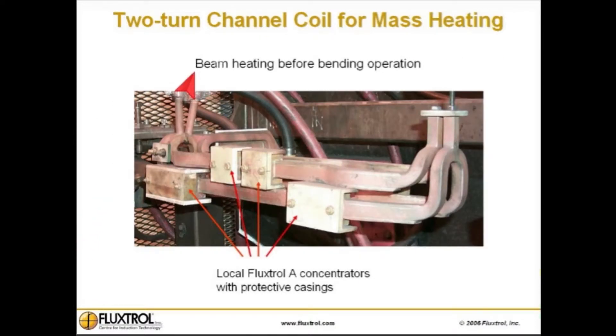This two-turn channel coil is used for beam heating before a bending operation. The red arrows show local flux concentrators with protective casings used for uniform heating of beams with irregular cross section.